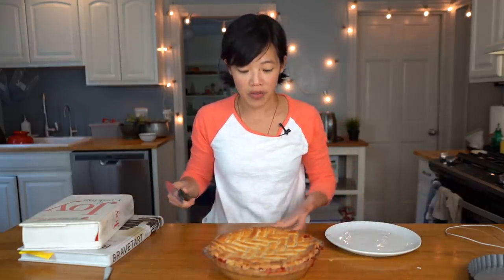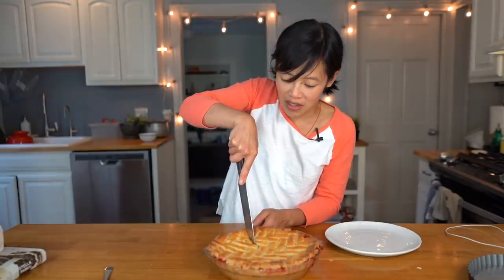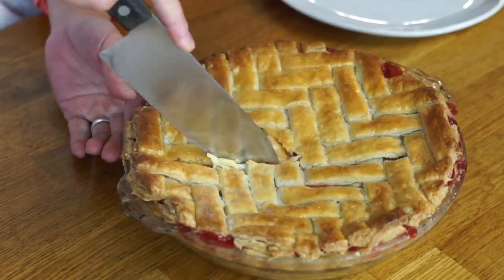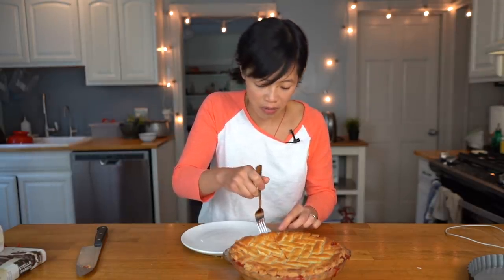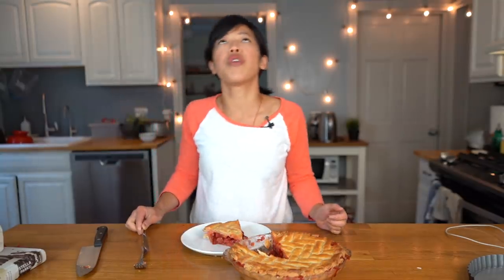I can't stand this any longer — I've been waiting too long for this. Let's cut into this. This is going to be good, I can tell. You can hear how flaky the crust is — it's so flaky. If you don't wait for this to completely cool, it will ooze all over the place. But since you've given it some time, the cornstarch has set up a bit, so your filling actually retains some shape. Otherwise you'll have a pool of strawberry rhubarb pie everywhere, which is actually quite nice when you have a cold scoop of vanilla ice cream.